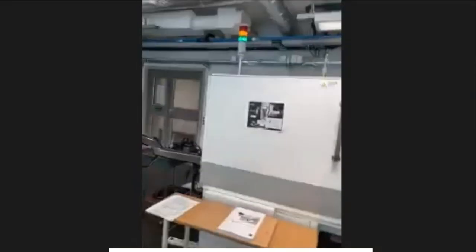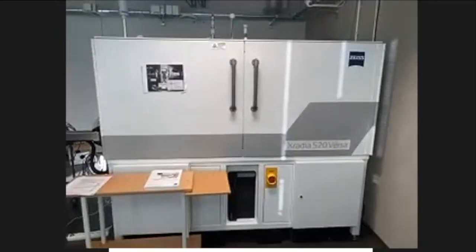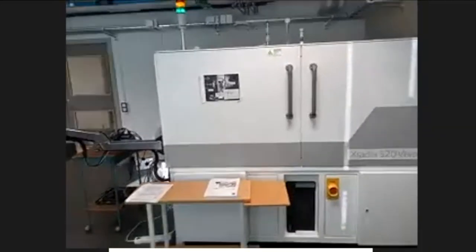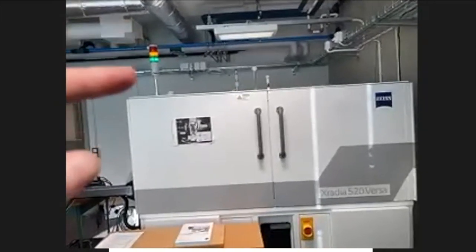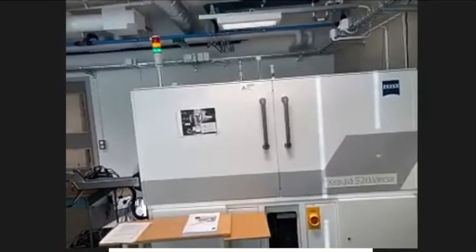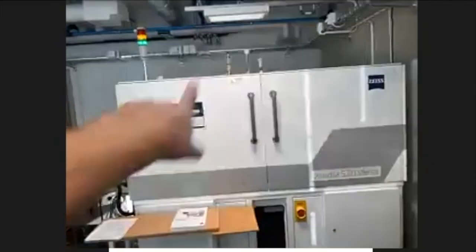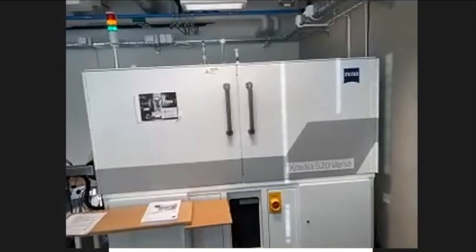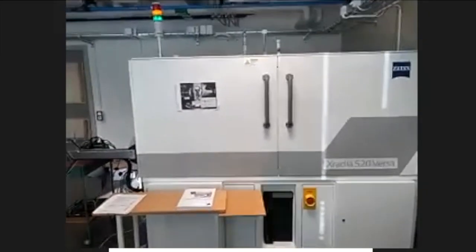This is our X-ray tomograph — we officially call it a 3D X-ray microscope and you'll see why when we go inside. Up here we have three indicator lights: green means it's safe to open the box, red means the X-rays are on and I shouldn't open the machine. This whole thing is essentially a big lead-lined box, so it's radiation safe and we can work here with X-rays without any issues.